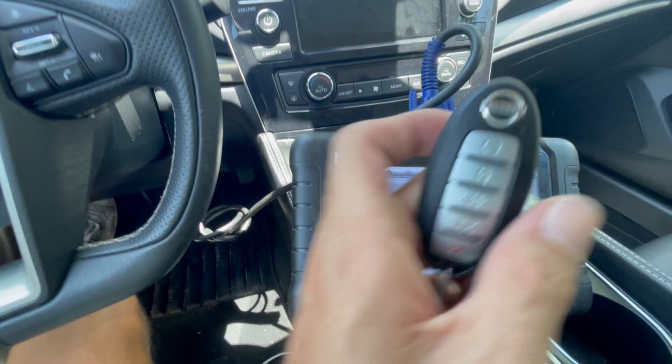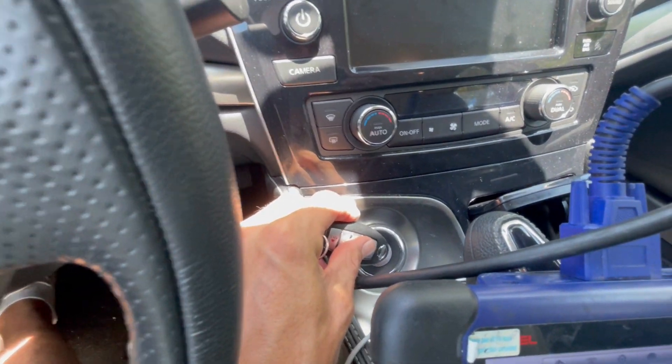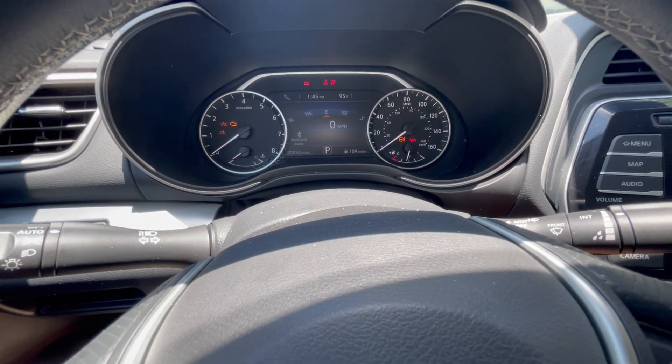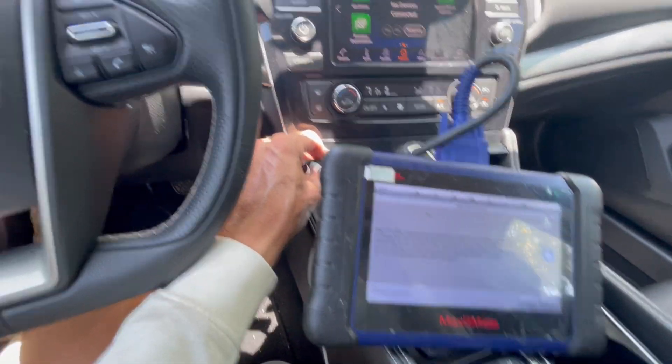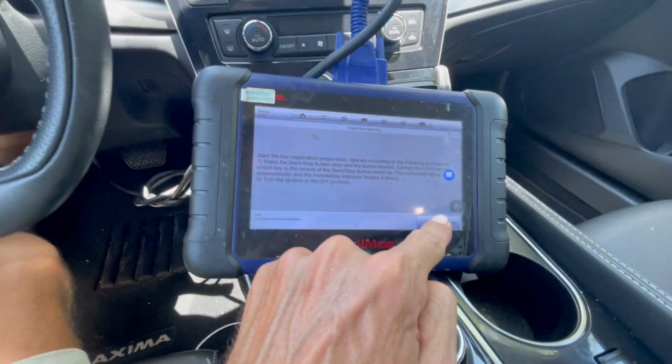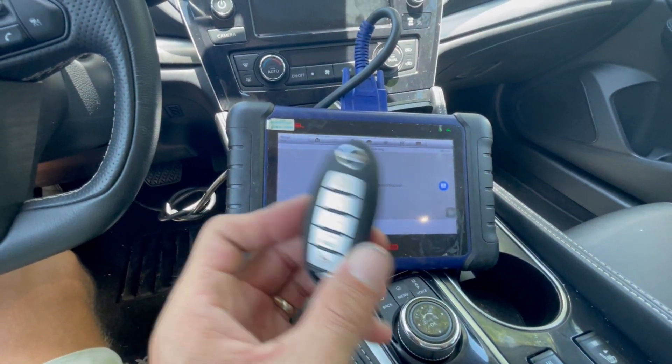Now we're going to take the first key and put it on the push button. Give it a small click, the cluster all comes on, the immobilizer light flashes for five seconds and then shuts off. Then we're going to turn off the ignition and press OK. This was the first key.